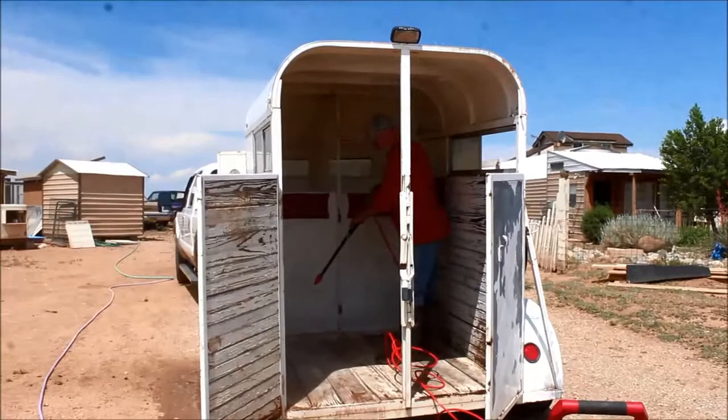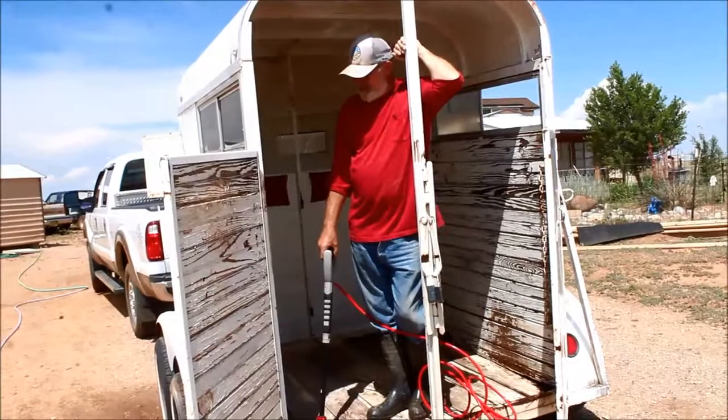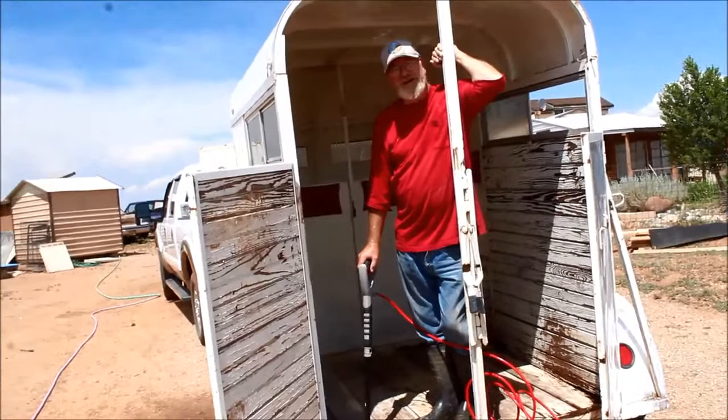What are you doing, Walt? Well, I brought this cool little horse trailer, and I'm just rinsing it out with the power washer for two reasons — mostly because it's dirty from sitting, and because I really wanted to check the hardwood floor. The flooring is the most important part of any horse trailer when you buy it used.